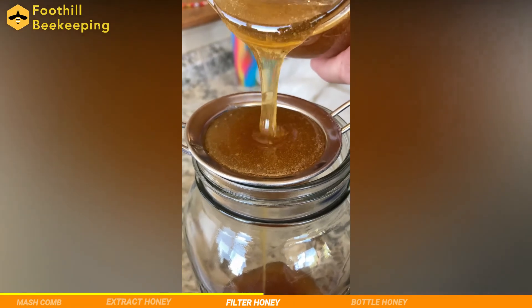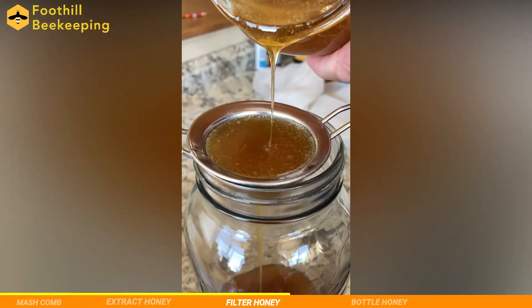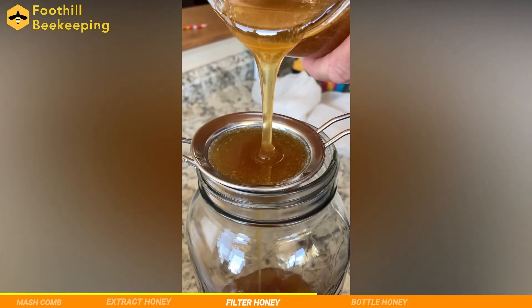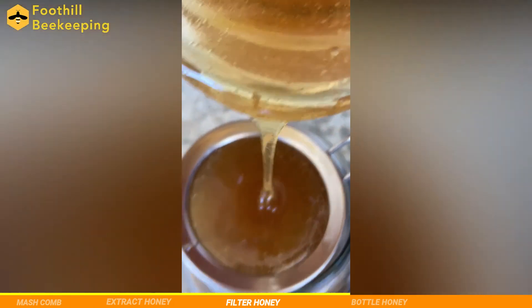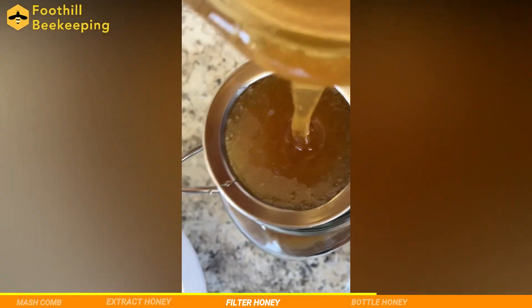Now that we have all the fresh honey in a bowl, we can move on to the next step: filtering. This part is crucial to producing clean, delicious honey, and requires running the honey through layers of cheesecloth, strainers, and other filter materials. We're starting out with a larger filter to remove most of the chunks, and then we will work down until our honey is pure.